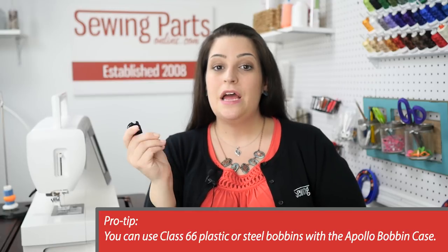Hey everyone, Sarah here with SewingPartsOnline.com, and today I'm going to give you some tips on how to properly care for your bobbin case. This is a Singer Apollo bobbin case. It works with top-loading machines and it fits a Class 66 bobbin.